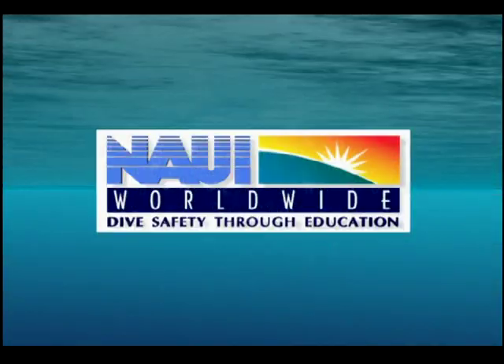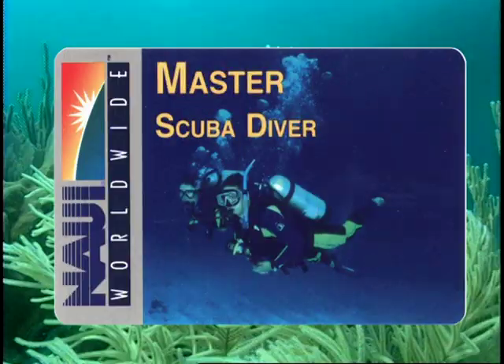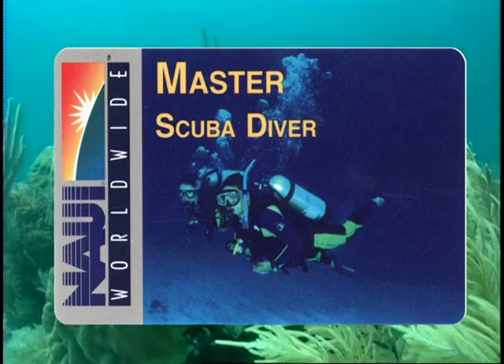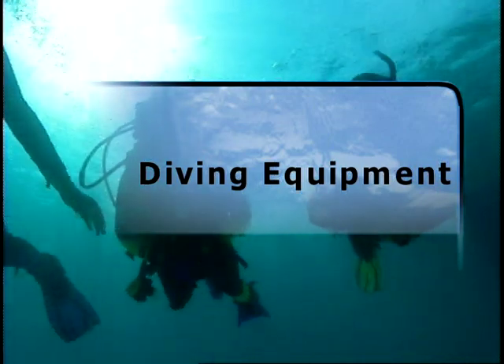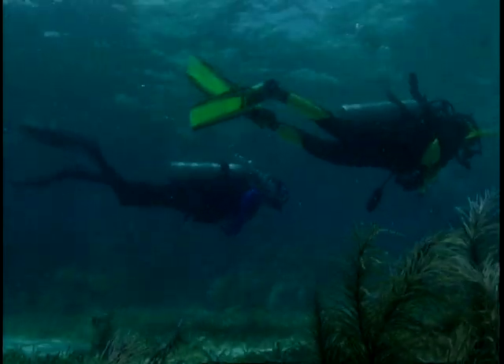NAUI Worldwide, the National Association of Underwater Instructors, presents Master Scuba Diver — a comprehensive video that describes in depth the gear and skills you will need to become a NAUI Master Scuba Diver. Chapter 1: Diving Equipment. As a certified diver, you are familiar with the basic equipment used for diving.